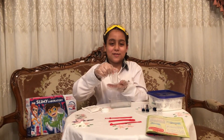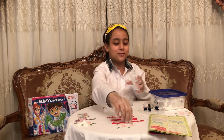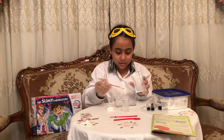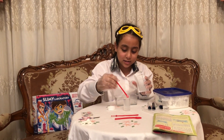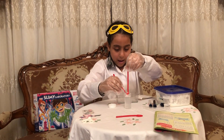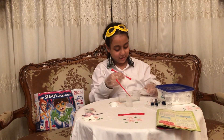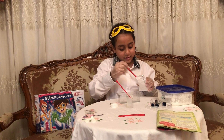So we need 50 milliliters of water, and then we need two spoons of sodium. That's a lot. First spoon — it's literally sticky. Oh my gosh. The first one is done, I need the second spoon. And then we close it and we mix it.